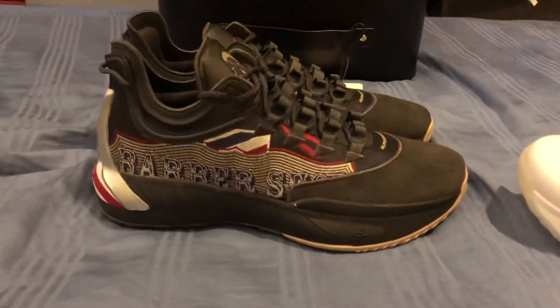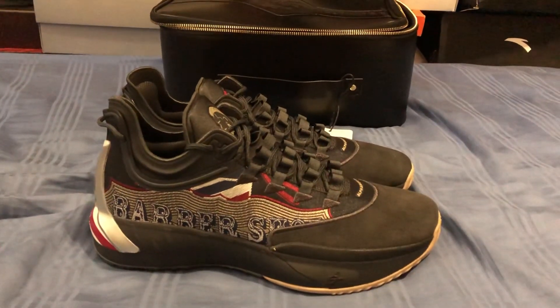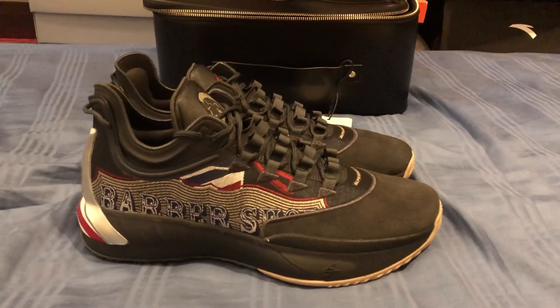So yeah, here they are — the ANTA GH1 Barbershop colorway. Thank you guys for watching, have a great one!